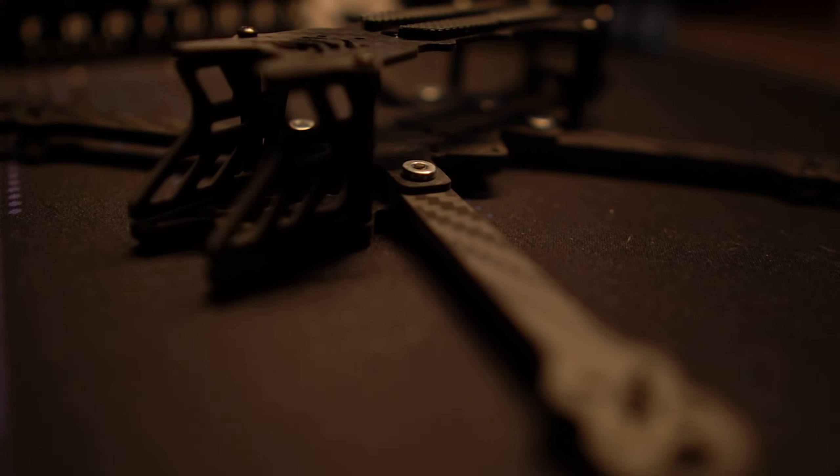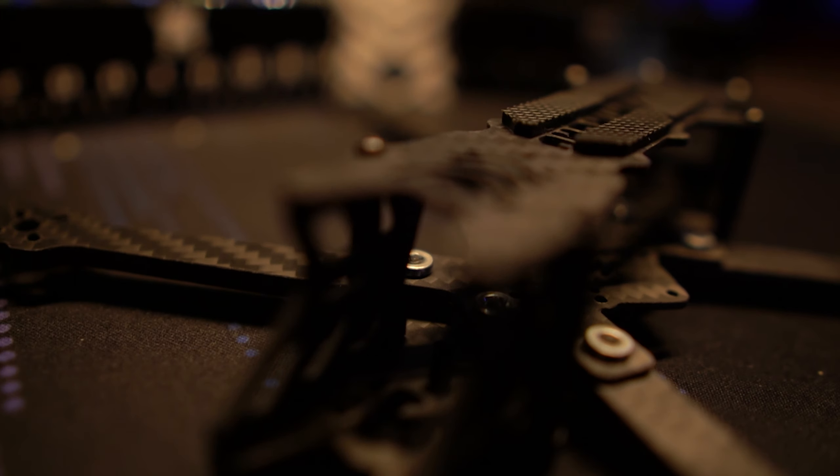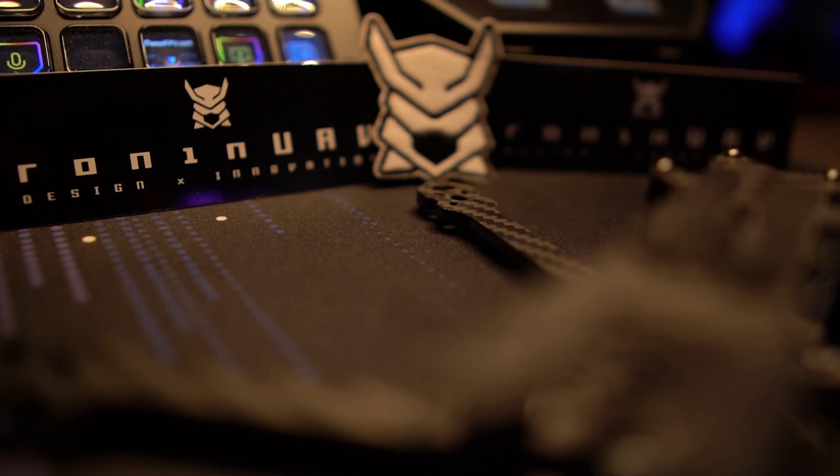This frame was sent to me by Ronan FPV in exchange for a review. No money has exchanged hands and no one has had approval on what I say or do in this video. Hey folks, welcome back to the channel.